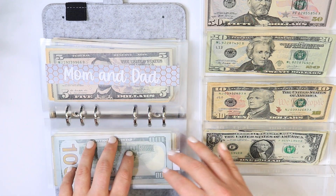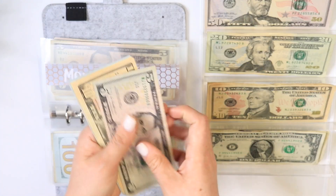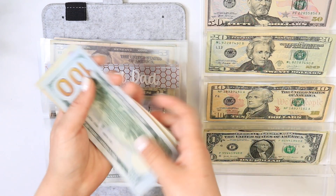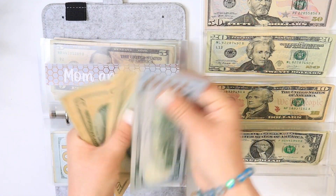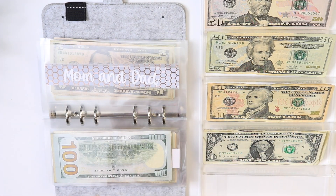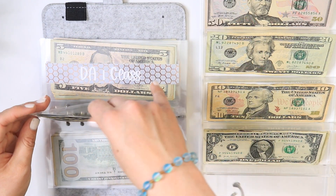For mom and dad I'm going to be doing $10. So we have 100, 200, 300, 400, 500, 510, 520, 530, 535 — $535 into my mom and dad envelope.